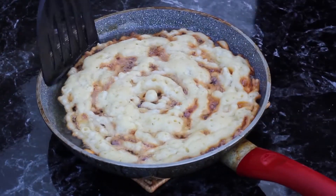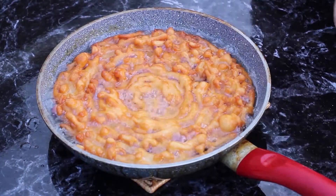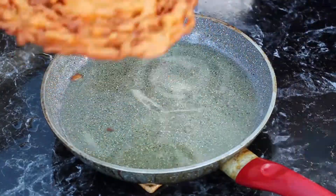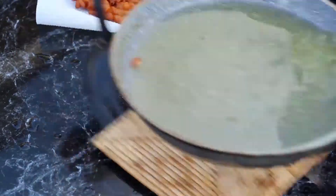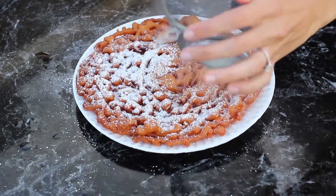Fry it for one and a half to two minutes until it's a nice golden brown. Then use your spatulas to flip it over. Cook it for another one and a half to two minutes and then transfer it to a paper towel. After the grease has absorbed a little bit, put your cake on a paper plate and dust it with your powdered sugar.